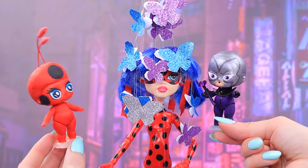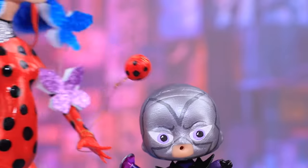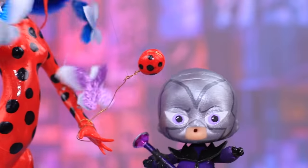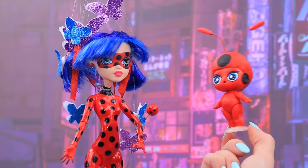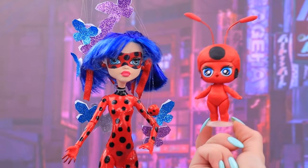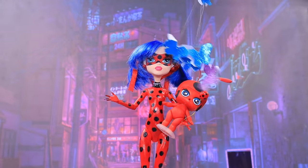Ladybug! Hold on, I will help you! Tiki! You are right on time! Magic yo-yo! I call for your power! Take that, Hawk Moth! Oh no! Ladybug, we can fight Akumas together! You are more powerful when I'm with you! Thanks, baby Tiki! You saved me — as always!